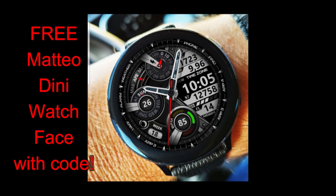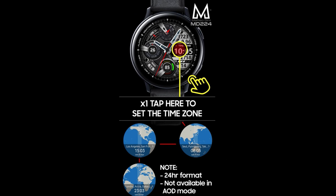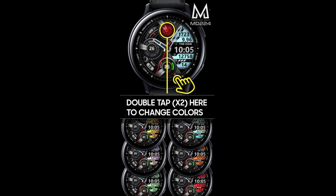In today's show I have a brand new release to share with you from our friend Mateo Dini, and yes, this is another usually paid watch face — but all of you are going to get a chance to add this to your collections for free by picking up a code from our very own coupon code list.